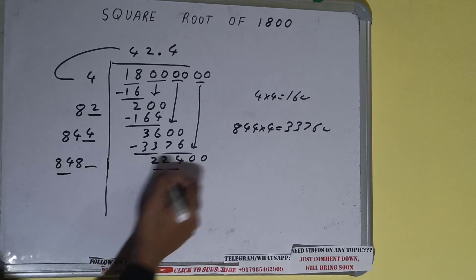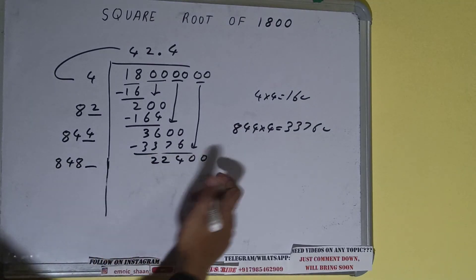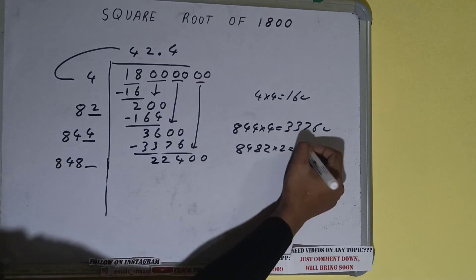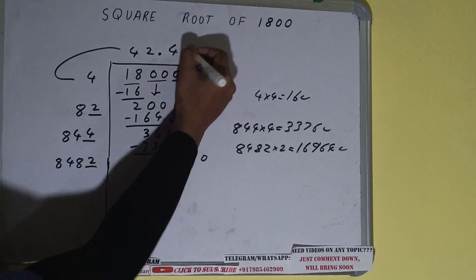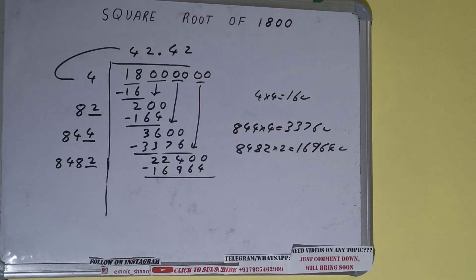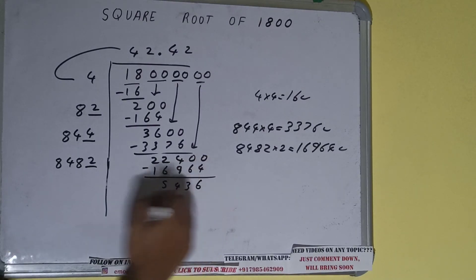Now compare this 848 with this 224. So 84 three times is 252, so we cannot try 3 times — we have to try 2 times. So 8482 into 2 — it will be 16964, which is good to use. So 2 here and 2 here, 16964 subtract and 5436 will be left.